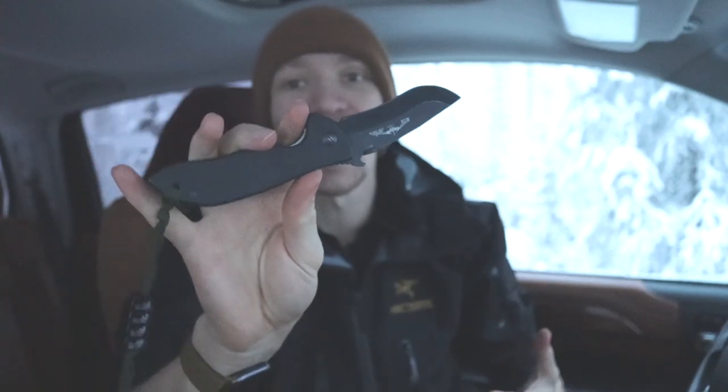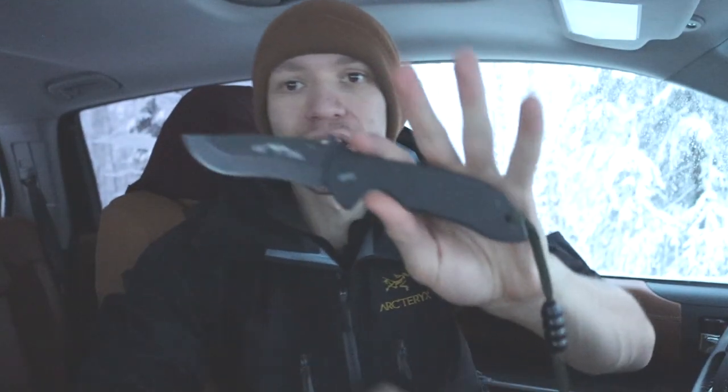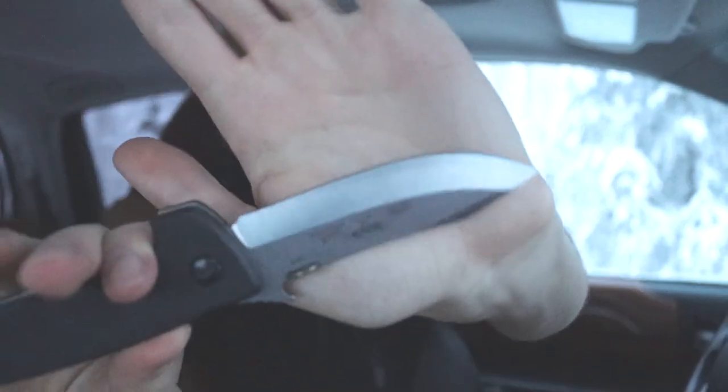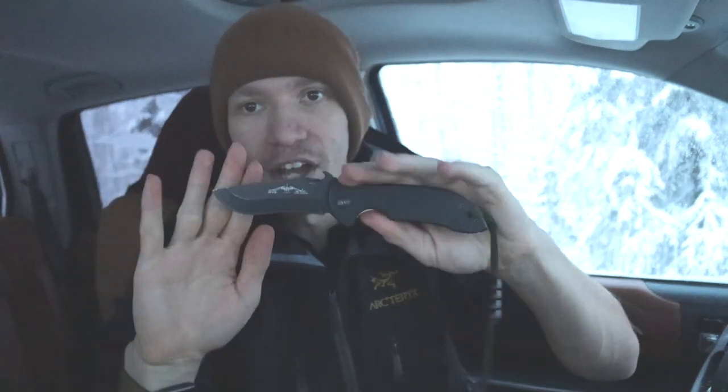Today we're going to be talking about why you want a knife like this. We're looking at a couple of Emersons. The first one is the Emerson Mini Commander, and the next one is the Emerson CQC-8 Mini, or as it's more properly designated, the Horseman. This is the CQC-8 Mini or Horseman, and this guy right here is the Minicom or Mini Commander by Emerson.